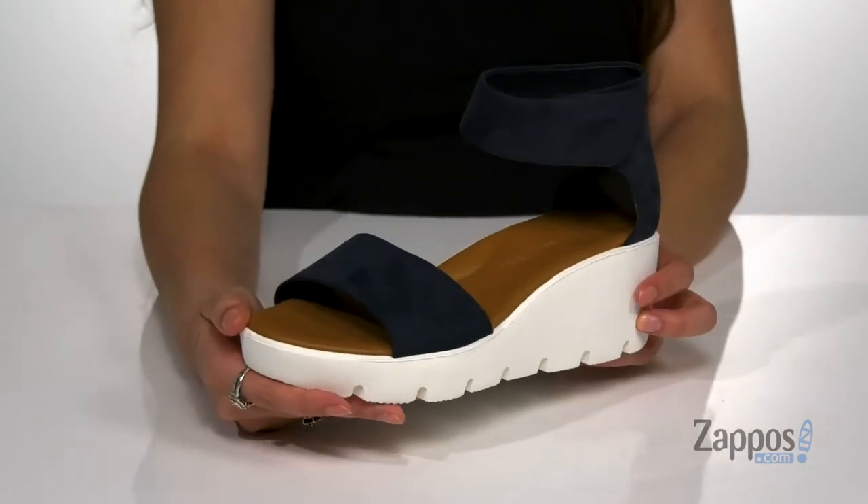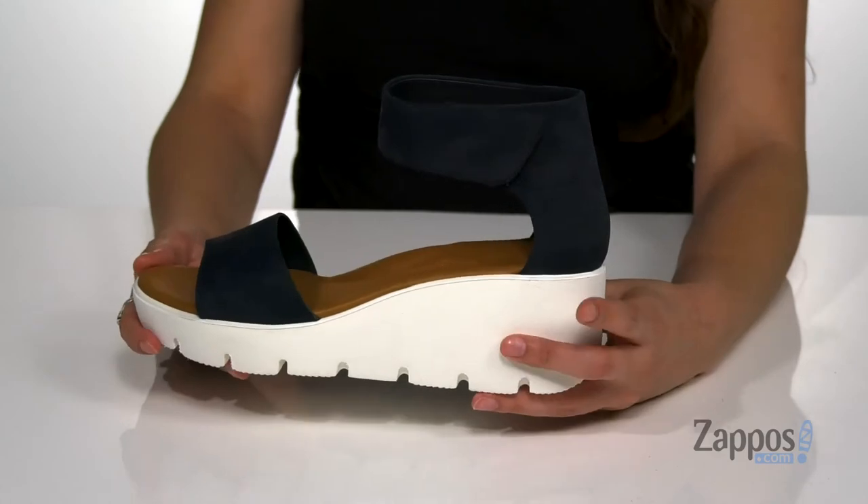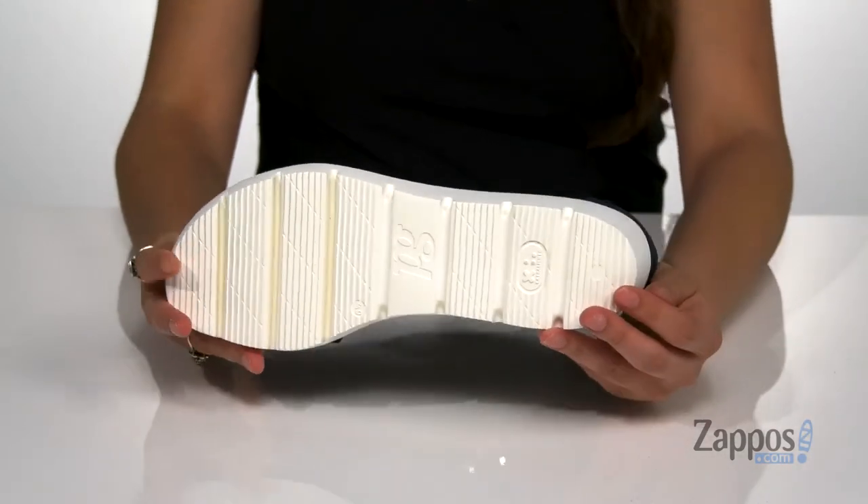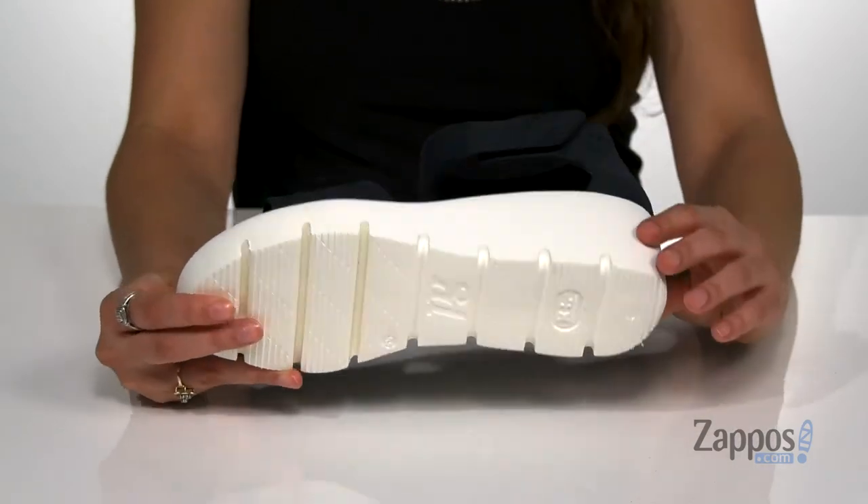For plenty of comfort throughout your day, I'm loving this thick platform and wedge heel — it's going to give you a nice boost, and it's all on top of a rubber outsole that's textured and grooved for traction.